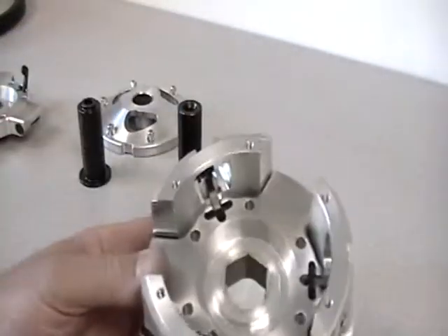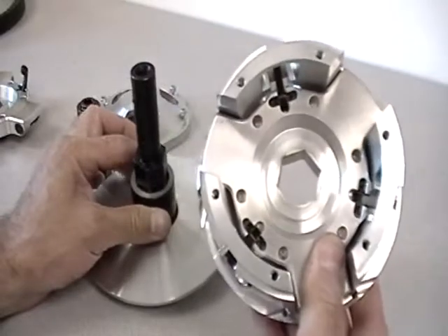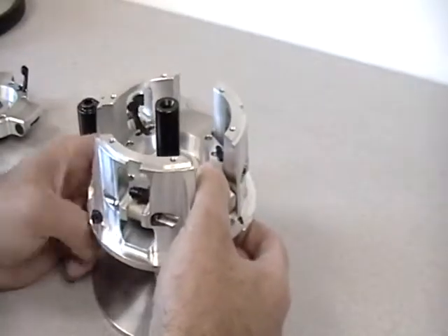This is a quick change design. These two assemblies will separate from the fixed post and are engaged by a hex. You can see that hex hole through the spider, and we have a hex here on the post. Let's put this back together.